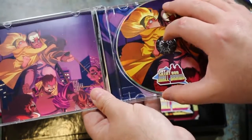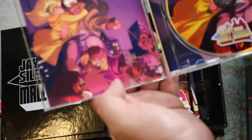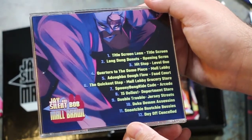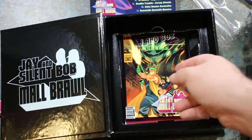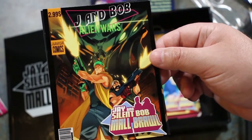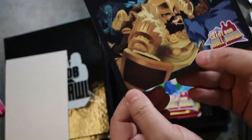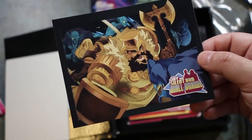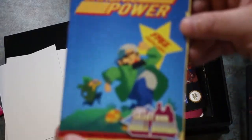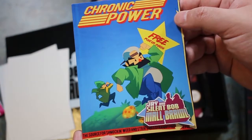Let's see if there's anything on the insert — it's just a single page. Got the track list on the back though; looks like we've got 12 tracks to check out. There's a card that says Jay and Bob Alien Wars — it's like a Contra 3 spoof, they've got their guns. That's like Ghouls and Ghosts. I remember seeing a couple of these. This is a spoof of the first issue of Nintendo Power — Chronic Power: the source of smoking weed and strategy straight from the... that's hilarious. There's Bob looking all anime.